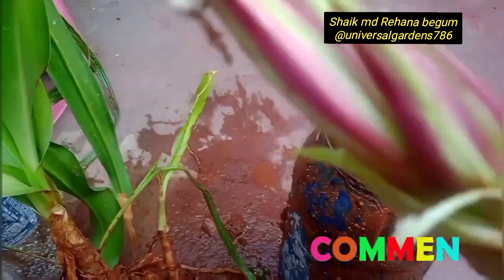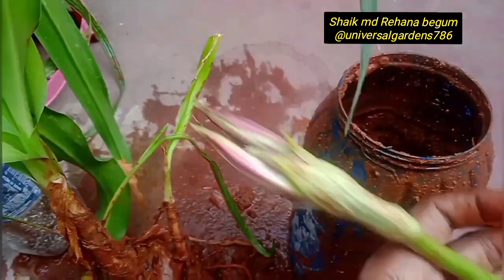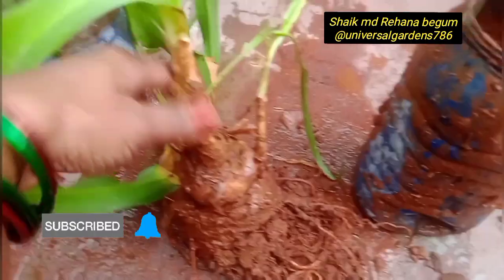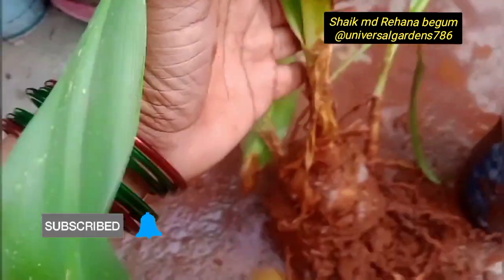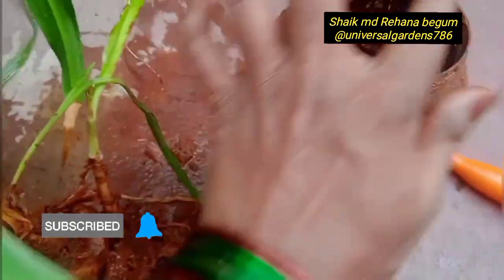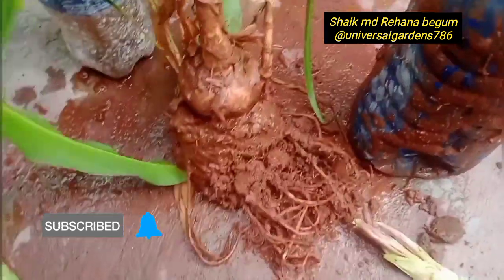They are very nice and beautiful. I have a lot of flowers and bulbs. This is a very big plant. The roots are very strong.